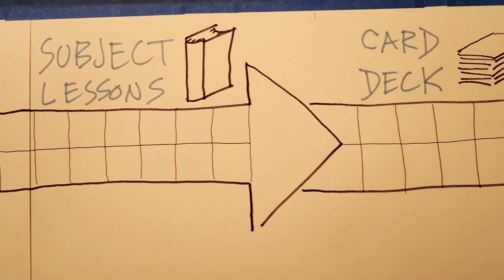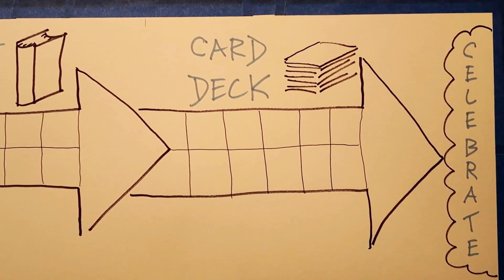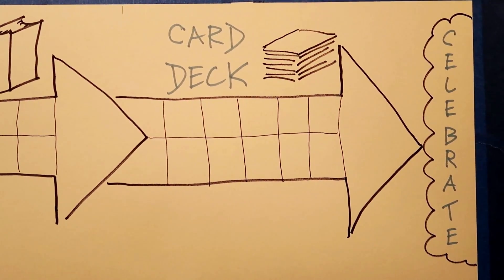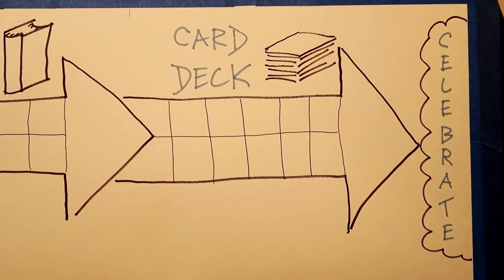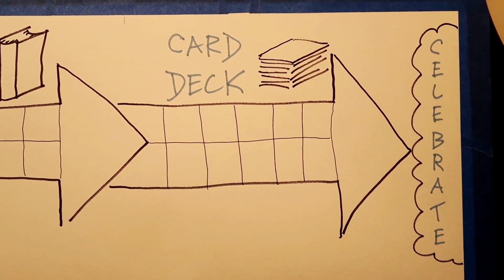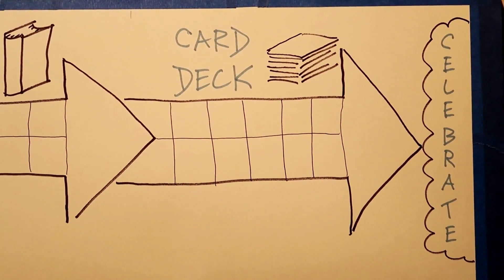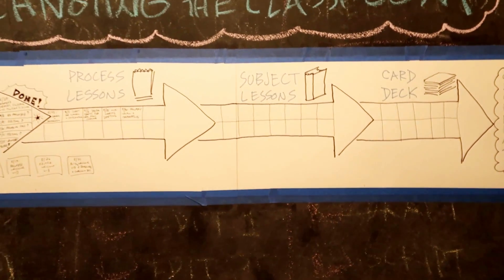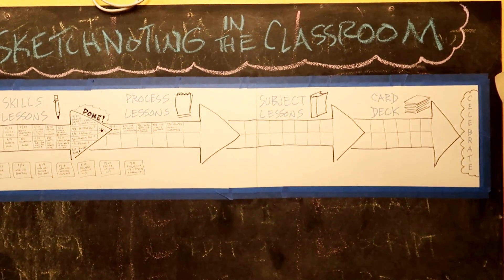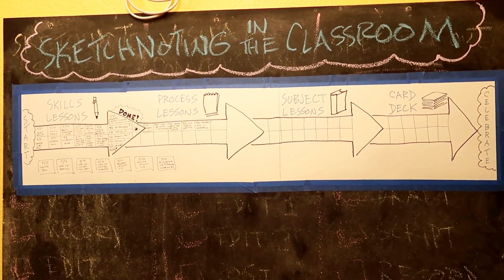The final sprint goal will be the creation of a card deck full of visual thinking prompts that teachers can use as an extension or end-of-class activity to encourage students to continue building and applying their sketchnoting skills in a more playful way. Once I complete that final sprint goal, I'm probably going to take a month or so off from major resource development, because I know that break will be much needed, and hopefully by that point much deserved as well. That's yet to be seen though.